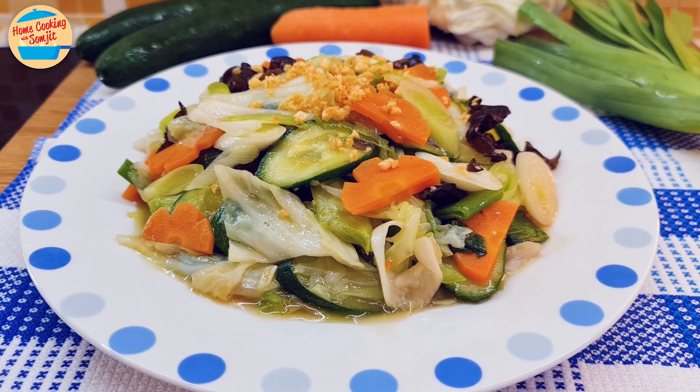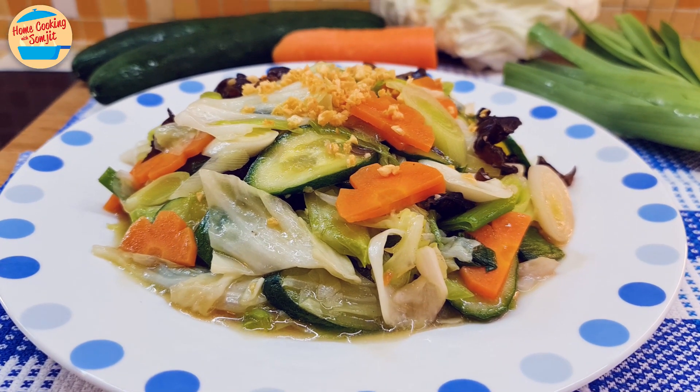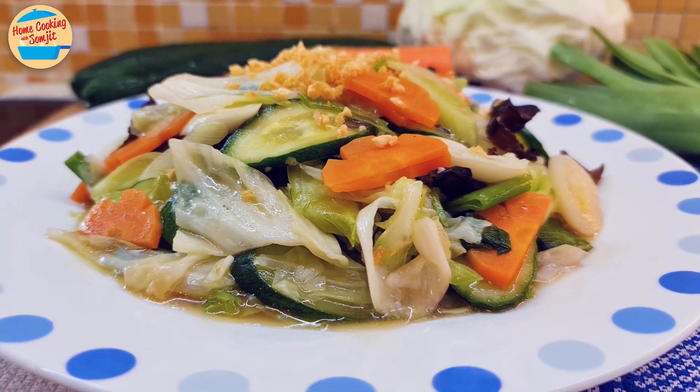Today, I'm cooking a simple stir-fry mixed vegetable as a side dish for dinner. This recipe is for 4 servings.